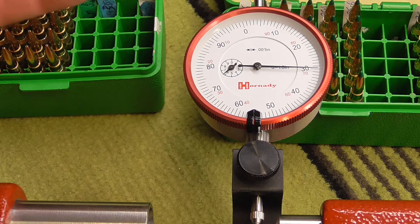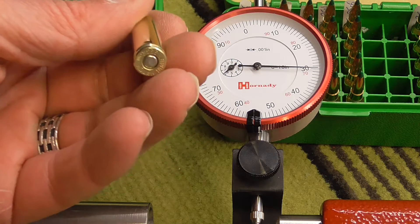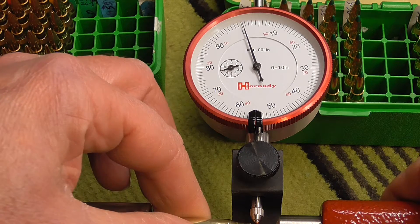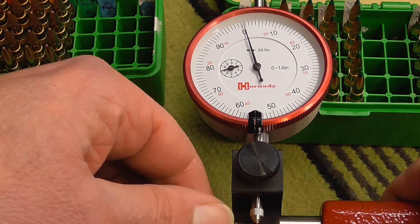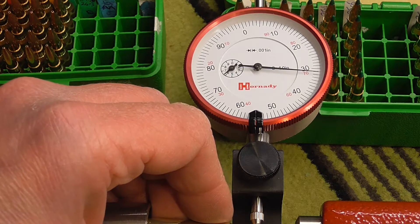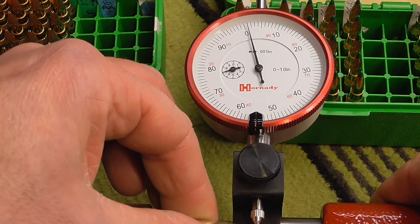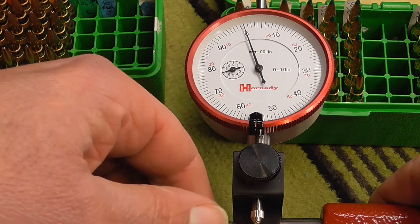Now let's just try these ones here — these are the ones that have had the full treatment of fired and resized and everything. So let's just try that. That's just about hitting one thou. Let's try one down here — just barely hitting.